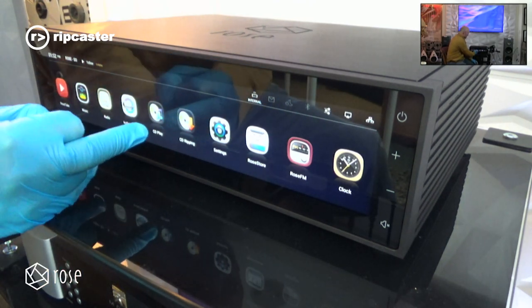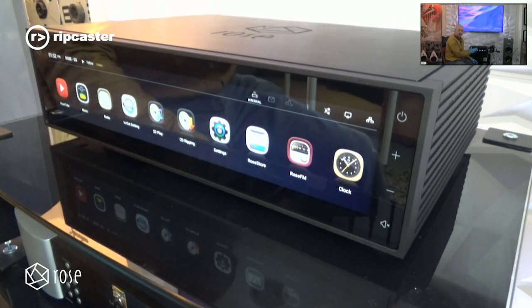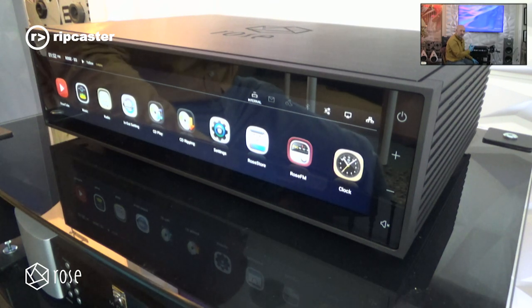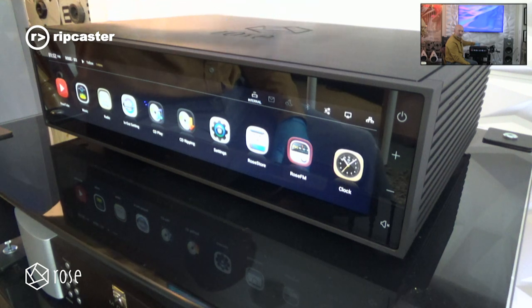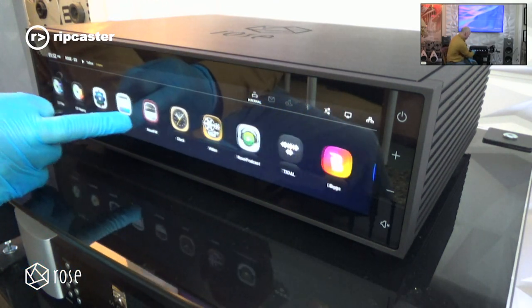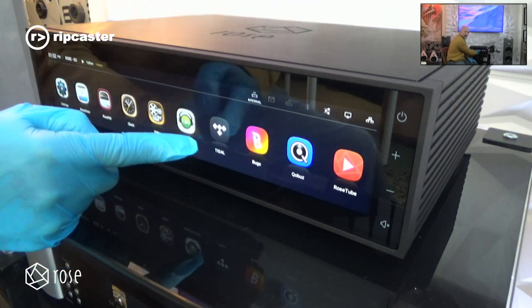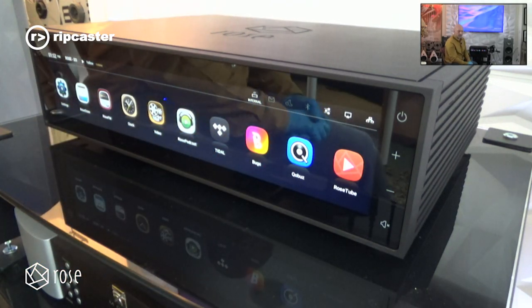You can see some of the icons on the front. There's CD playing and CD ripping — if you connect a USB CD drive you can play CDs directly through it or rip them. You can fit an internal hard drive, either solid state or conventional, and store content directly on the unit to play back. You've also got Tidal and Qobuz built into the unit as well.